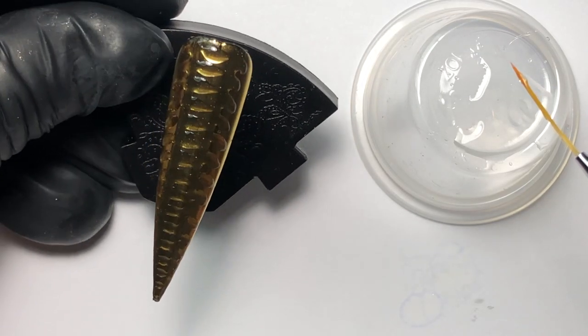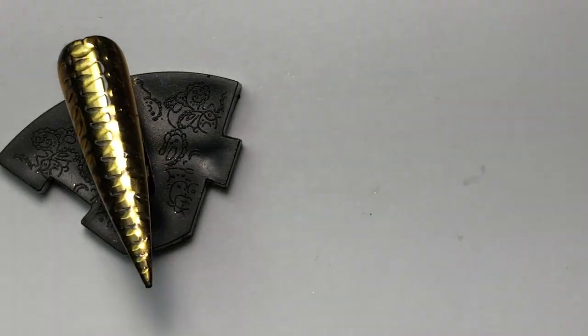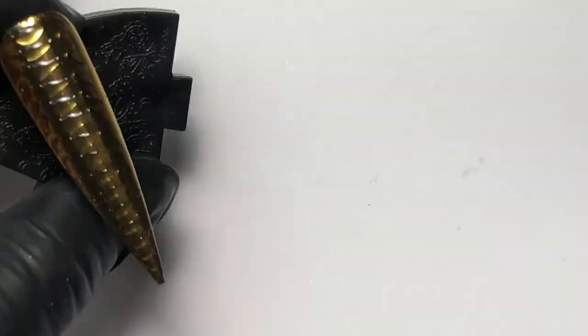This is what it looks like after the nail has been cured. You can order these products from TheNailArtBoutique.com.